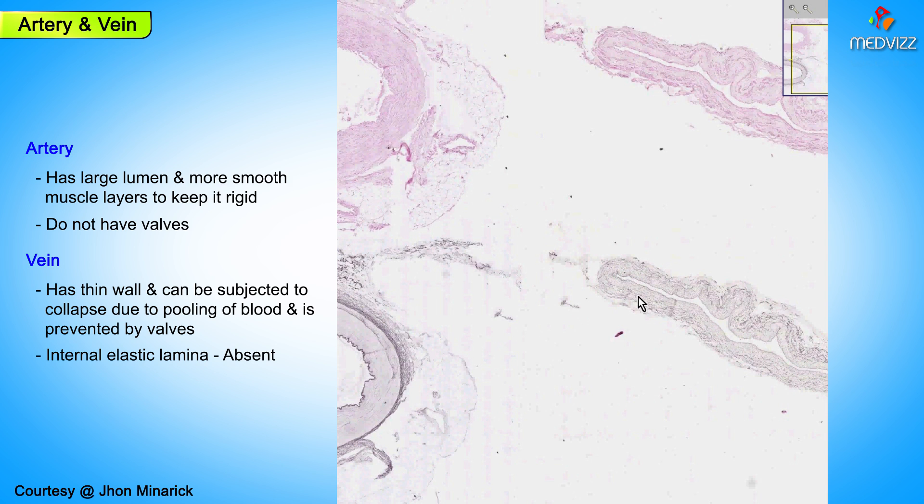Another thing that you could tell, certainly to differentiate them grossly, is that even the very, very thickest or largest of veins are thin enough to where you could see the bluish blood underneath. So the general rule is: if a blood vessel is blue, it's a vein. And if a blood vessel is hard, it's probably because there's a lot of dried blood within that lumen.